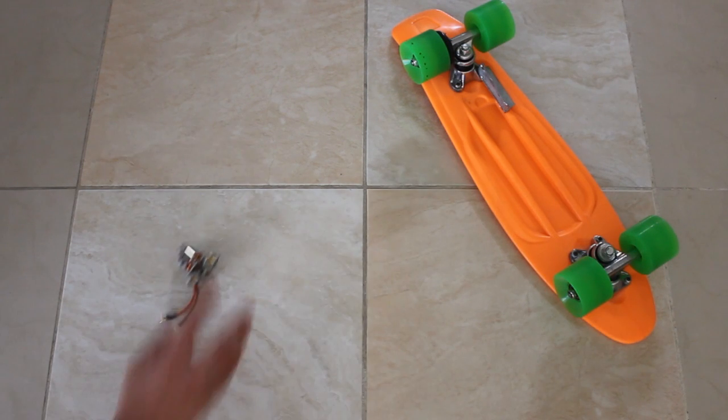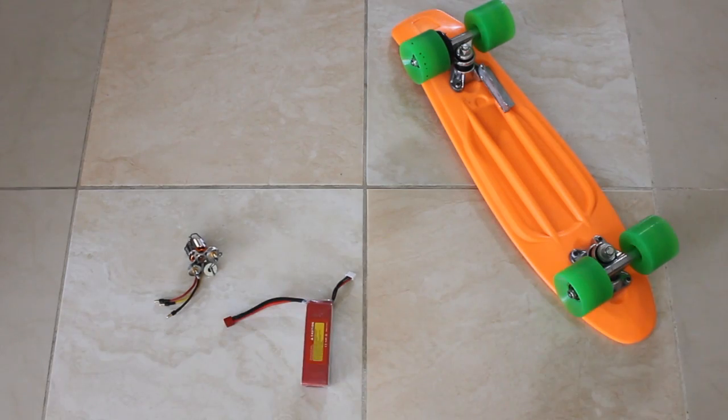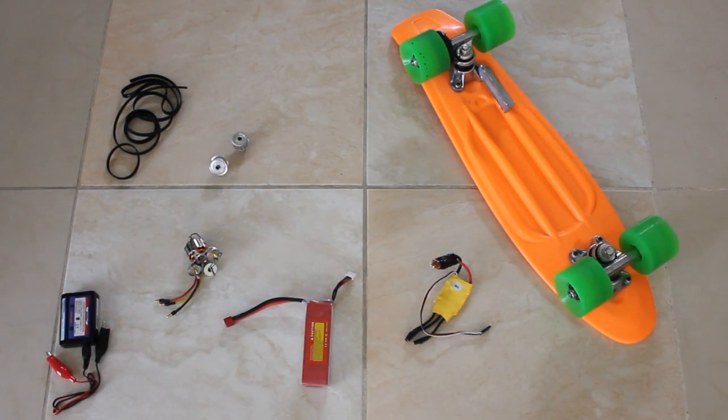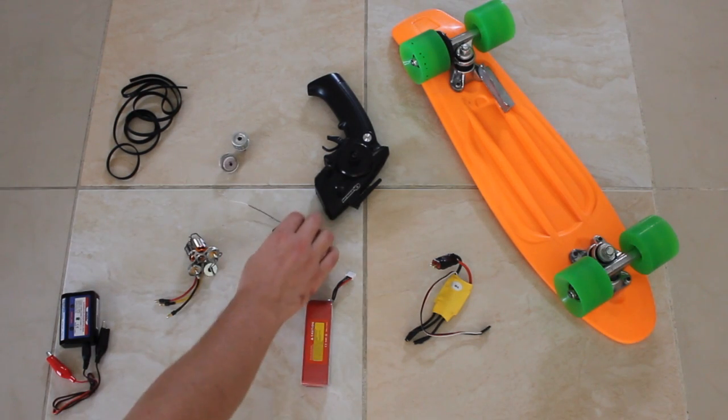Here are the things you are going to need: a skateboard, a motor, a battery, an electronic speed controller, a balance charger, a bunch of timing belts, a couple of pulleys, a transmitter, and a receiver.